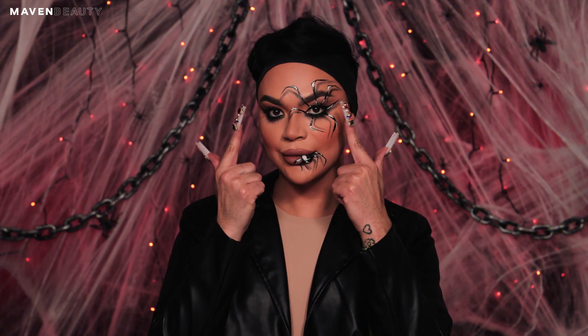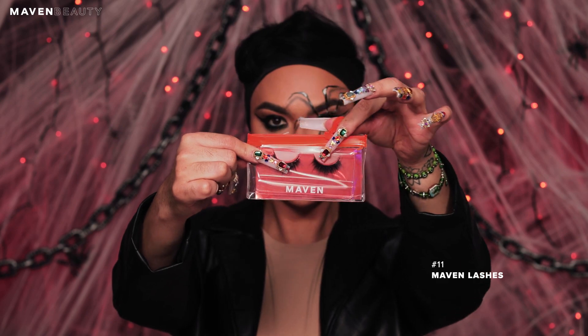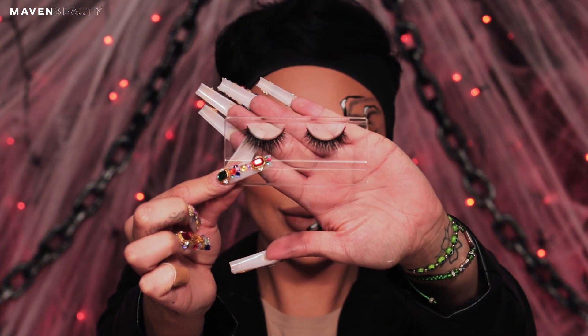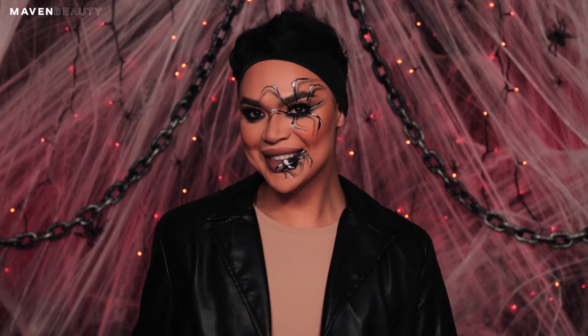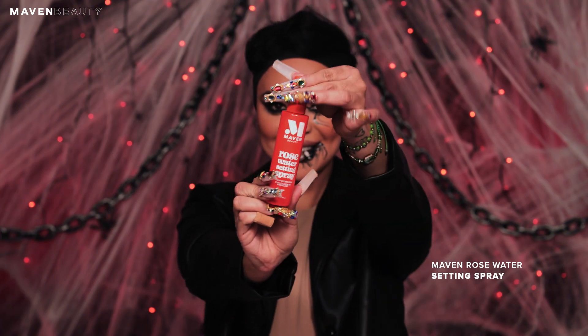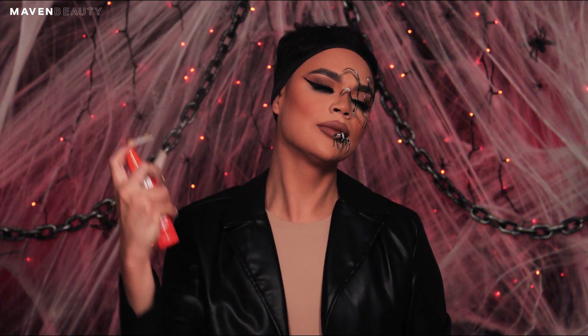To finish off the eyes, we are popping on the Maven Lashes number 11. These lashes are wispy and beautiful. You can wear just one beautifully or you can stack them for a more dramatic effect. To seal the final look, spray your face with the rose water setting spray to make it last all night.